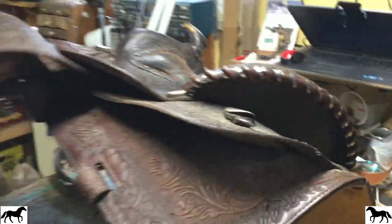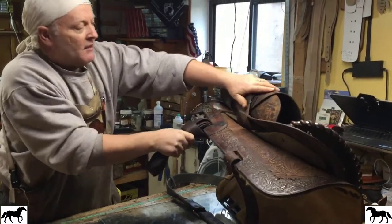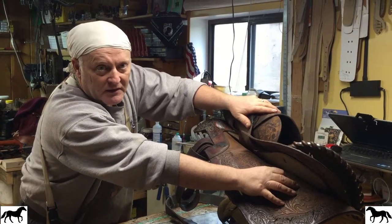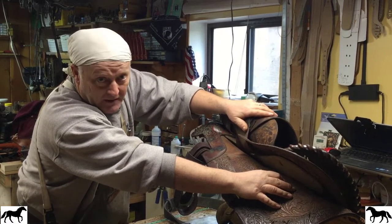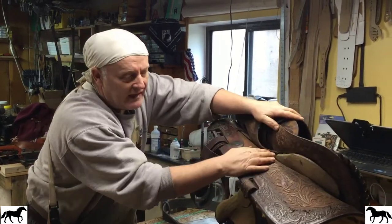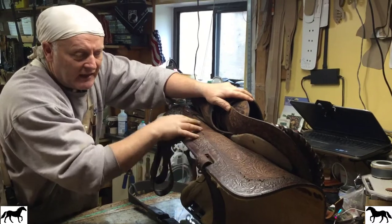So if you were to put this on your horse and ride and put your rigging down on there, this area here could rip out and you will dismount from your horse and you can be killed or maimed for life. This is a dangerous saddle on this particular type of rigging, especially in the in-skirt.